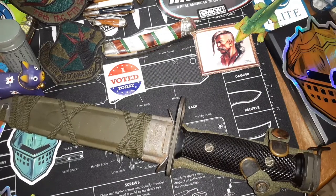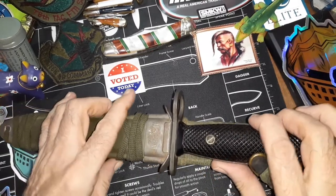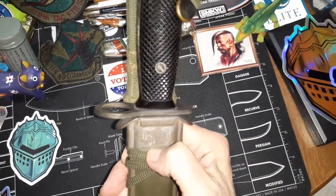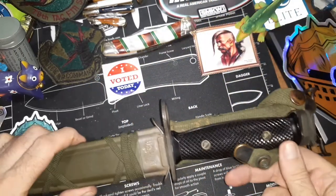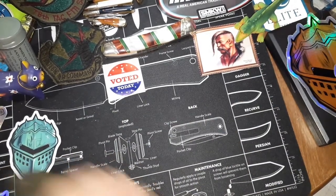Hello and welcome to my knife channel. What we have here is an M7 bayonet and an M8A1 scabbard. This one is marked VP Co., which stands for Victory Plastics. This one is in very good, basically unused shape.